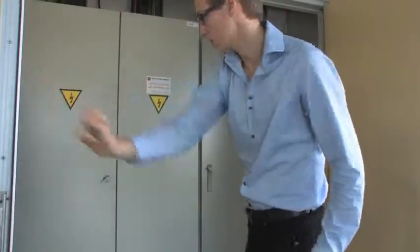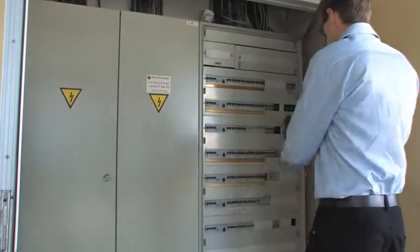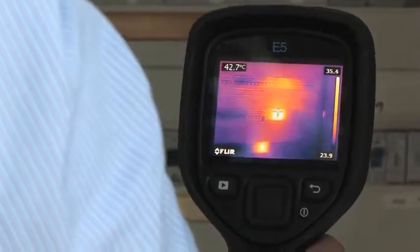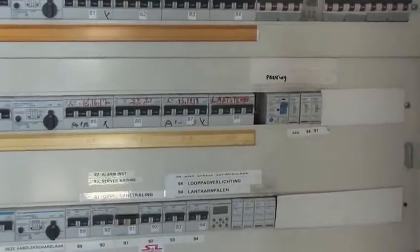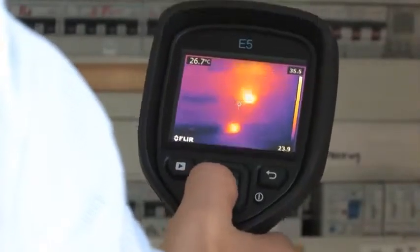The FLIR EX-series can be used to inspect electrical installations. A potential problem area will clearly show up in the thermal image. Unlike a pyrometer, the FLIR EX-series gives you immediately a full overview of the situation, so that you can find potential problem areas instantly.